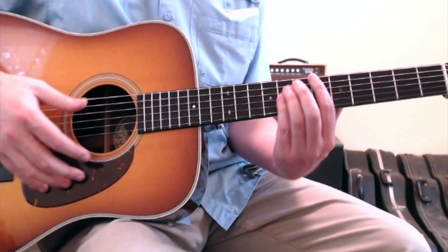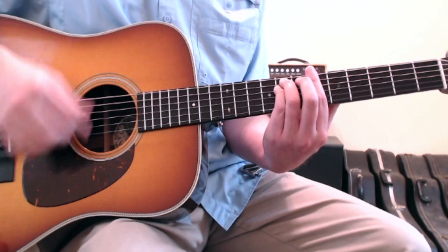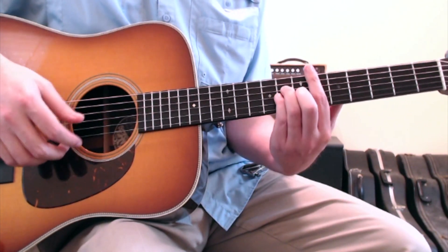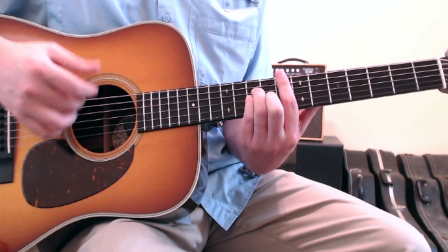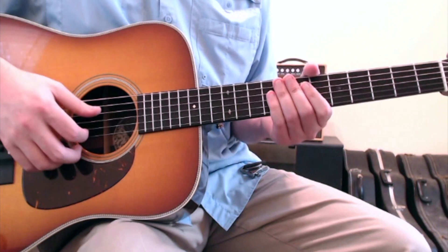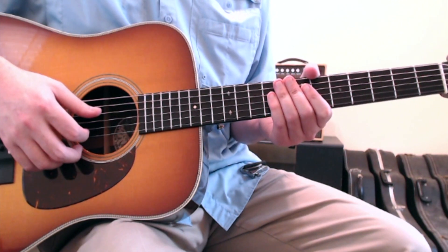If you don't want to use the capo, you would be playing bar chords — an A sharp minor to a D sharp minor to an E sharp minor. So those are the chords and movements to Harleys in Hawaii by Katy Perry. Hopefully this gives you an idea of how to approach the song.